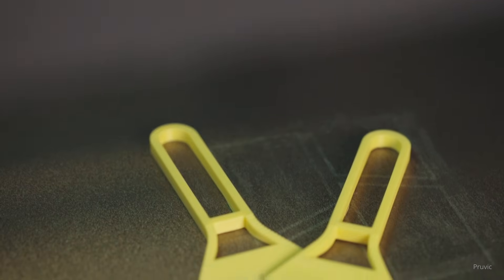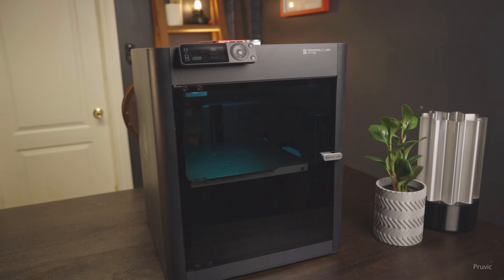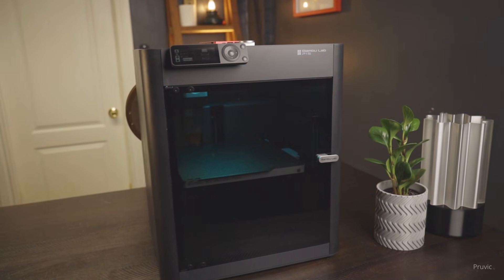So honestly, do beginners really need the H2S? Probably not. For most people, the P1S is still king — affordable, reliable, and capable of 90% of projects you'll print. That said, if you're printing cosplay armor, huge models, or want advanced features from day one, then the H2S may be worth it. But for beginners, the P1S is potentially the smarter move. Drop a comment — would you go for P1S or H2S? And don't forget to subscribe for more 3D printing tips, real talk, and honest reviews. Thanks for watching and I'll see you on the next one.